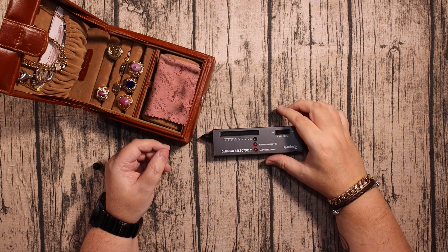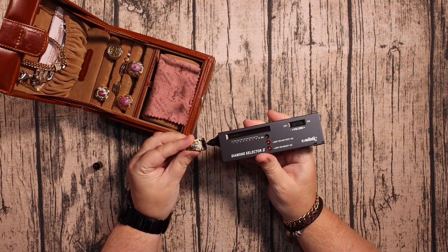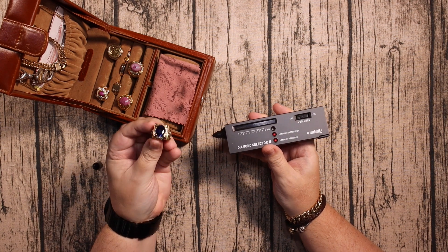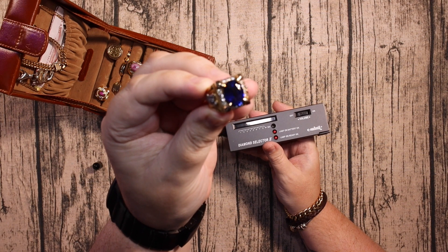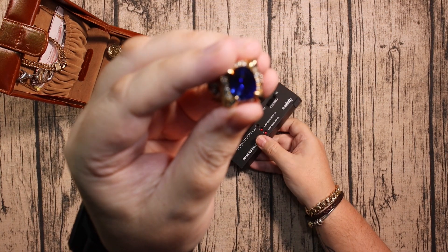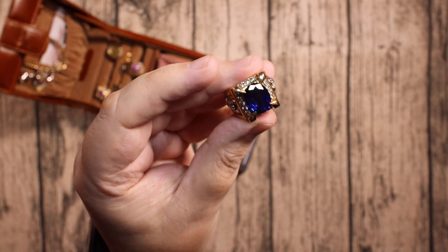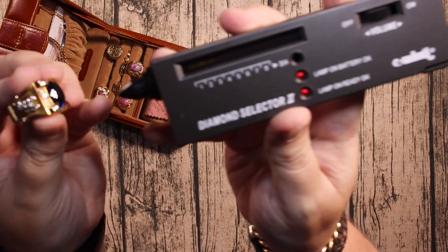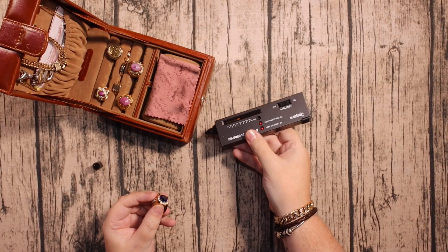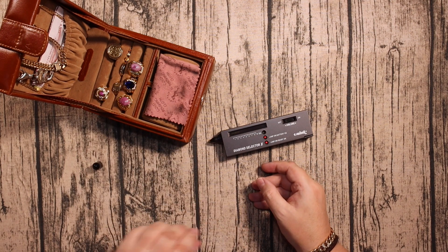Hello again. Today we're going to use the Diamond Selector 2 to test sapphire. This is the noise it makes when you touch it on a nice piece of sapphire. This is a piece of Madagascan sapphire — I've had this ring for about 10 years now — and as you can see it comes up quite quickly on the meter. I'm going to use the same meter to test the Phoenix 6x.